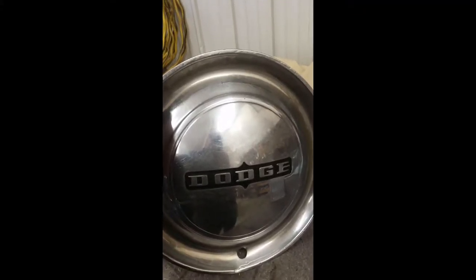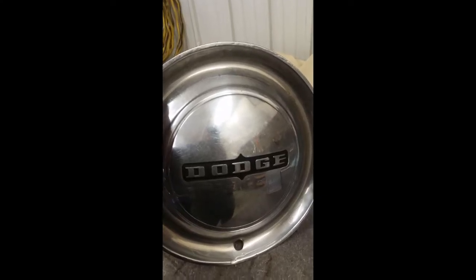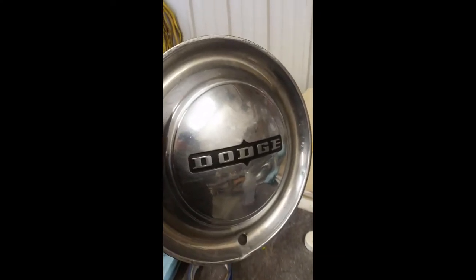All right guys, I'm going to show you how to paint these rims, the hubcaps, the easiest possible way. And they end up looking pretty clean.